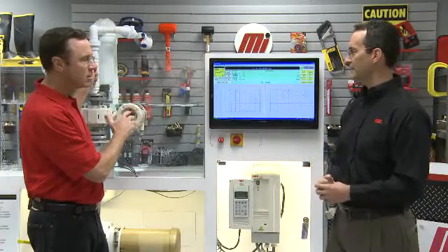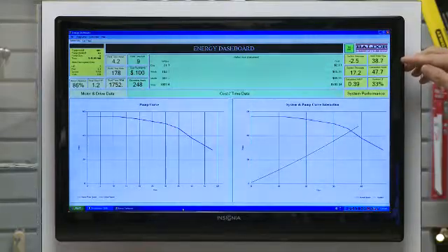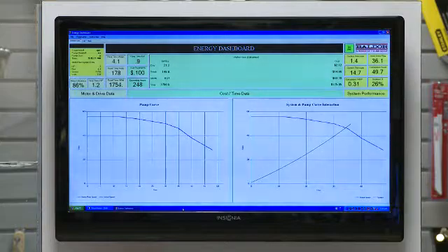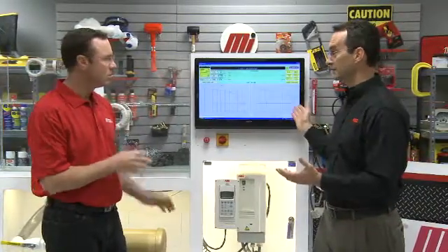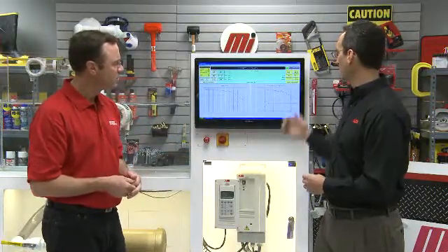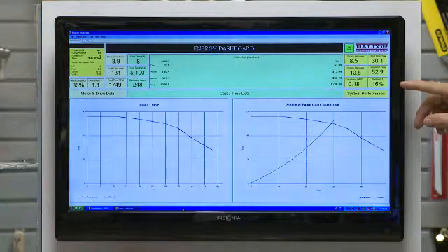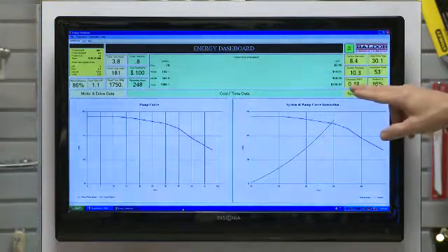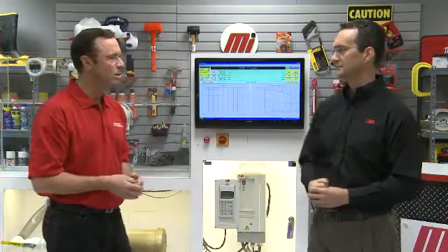We're going to throttle that valve down about 30% and bring our gallons per minute down to 30 gallons per minute. The pump is designed to run at maximum flow most efficiently, and the valve was controlling the output flow. So by restricting flow we got the gallons per minute we want, but our overall system efficiency has dropped dramatically and we're consuming about the same amount of energy — we went from about $800 a year to about $720 a year in energy costs, maybe an 8 to 10% savings.